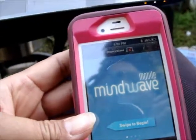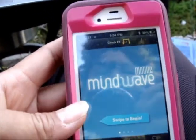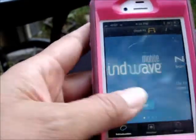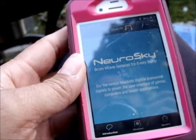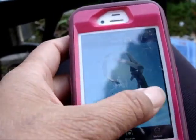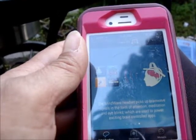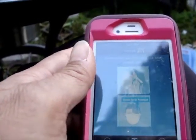We went to the App Store and got the Mindwave Mobile tutorial — it's free. There are a couple of free ones and some that cost money. Brainwave sensors for everybody. The sensors digitize brainwave signals to provide the user interface for games, computers, and health applications. It measures brainwaves from the forehead and picks up signals in the form of attention, meditation, and eye blinks, which are used to power exciting brain-controlled apps.